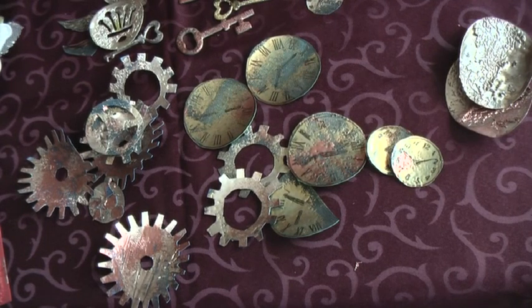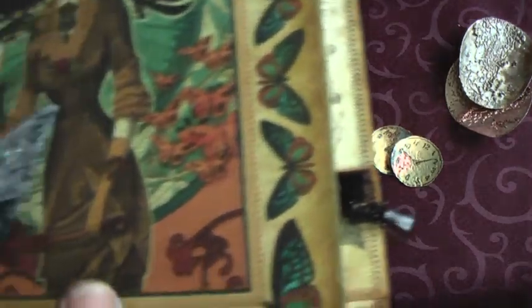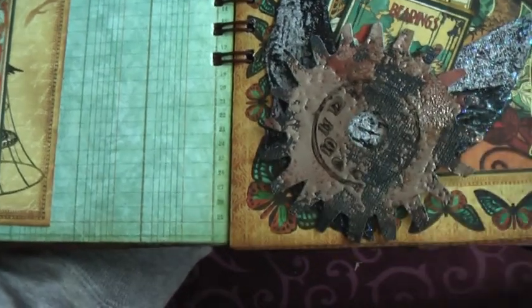Hello everyone, this is Donna of Prima Donna Crafts. Today I would like to share with you a technique of making industrial elements for a layout. These sort of elements would go perfectly with the Graphic 45 steampunk collection. I made a mini with the collection recently and I just felt that it lacked some of these elements, and because time was so short I didn't have the time to make them.